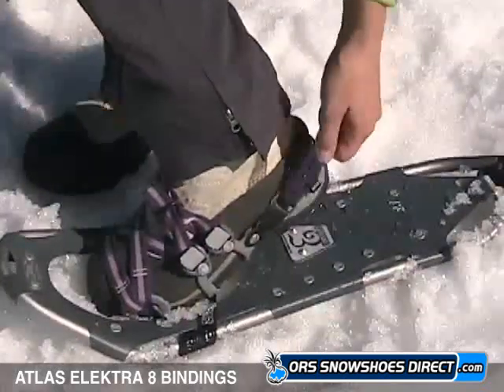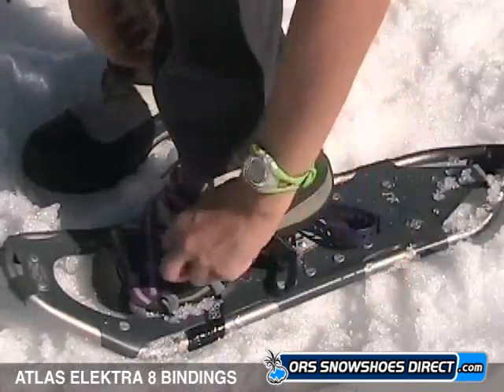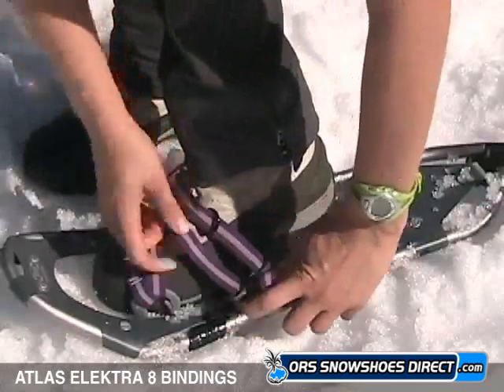To release, unclip the straps from the strap clips and strap ring. Pull the heel strap to release it off the prong and release the buckle levers on the instep.